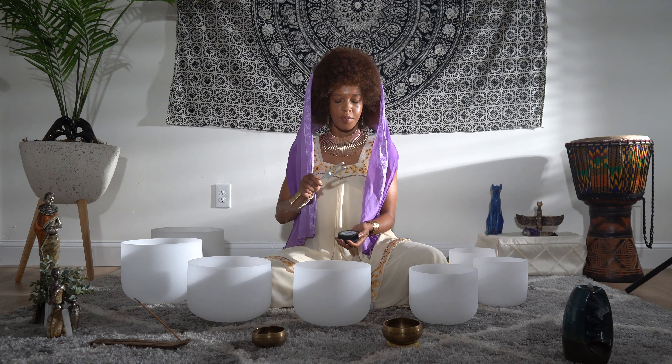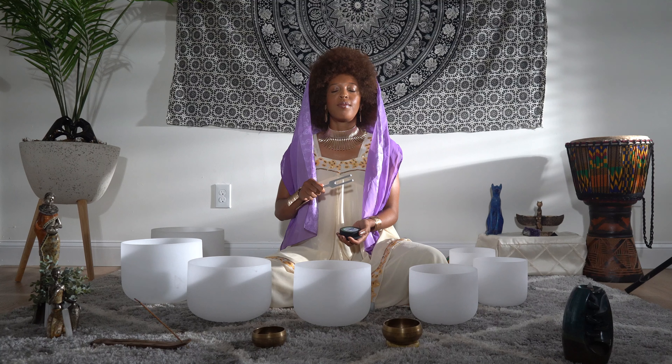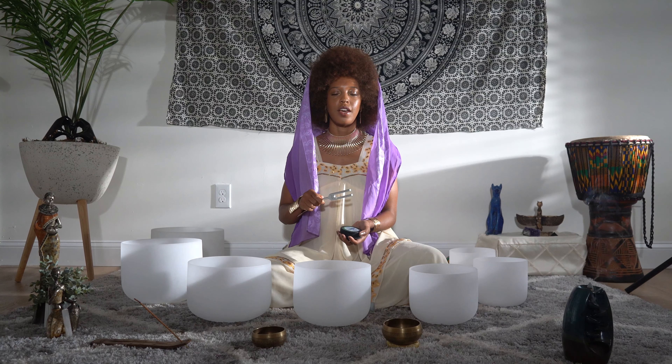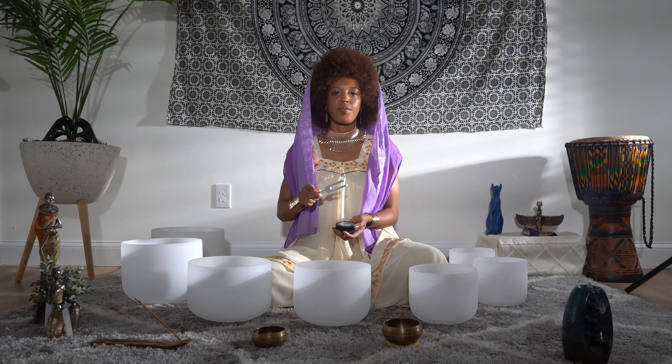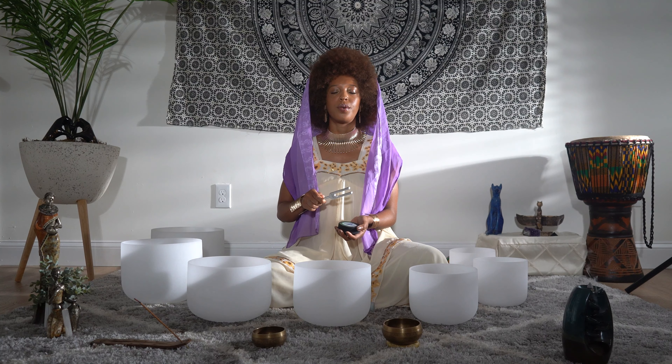Peace and love everyone, I am Ashia Karana and this is a sound healing guided meditation for relaxation. We're going to begin by taking a few deep inhales together to bring ourselves into the space and bring ourselves present.